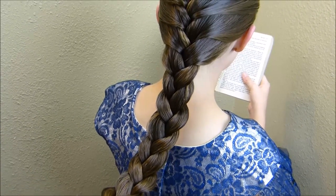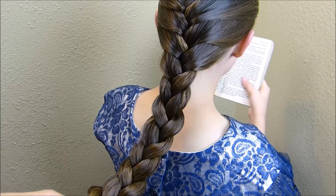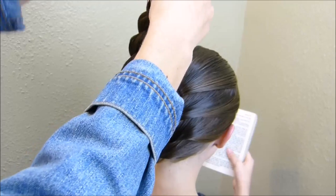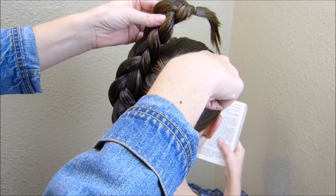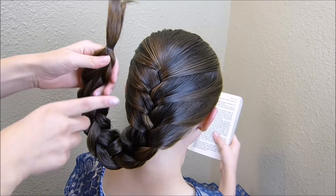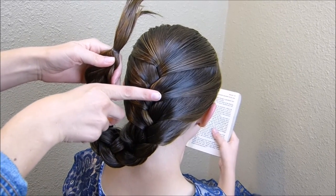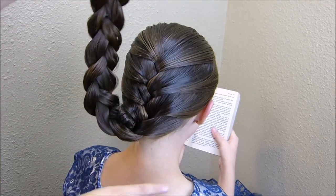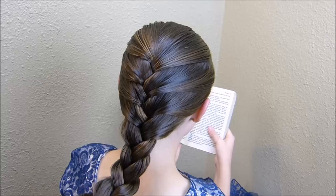The next part is going to depend on the length of hair you're working with. If you have hair about the same length as hers, I'm just going to bring this up and around the top of the braid and then tuck the end back in. If your hair isn't quite that long, you can bring it up and then bring the end kind of halfway through the braid. And if you have longer hair, you'll want to wrap it all the way around.